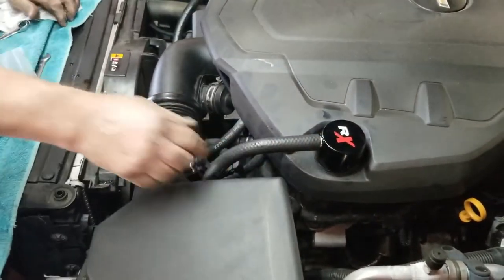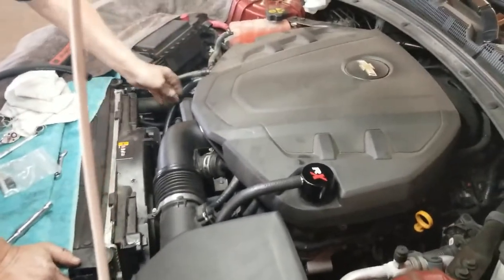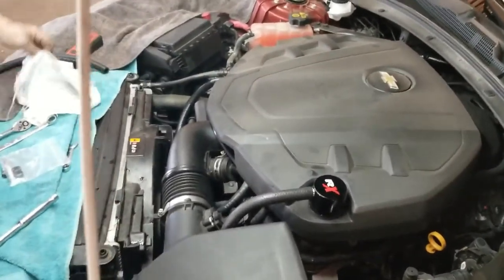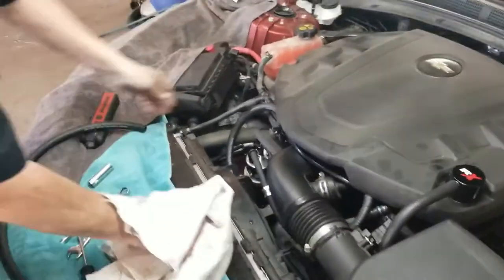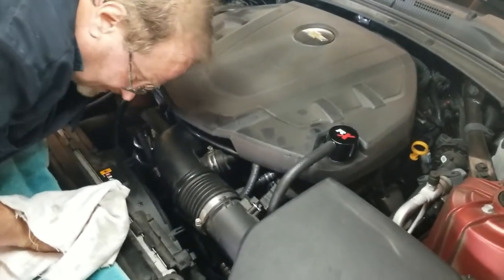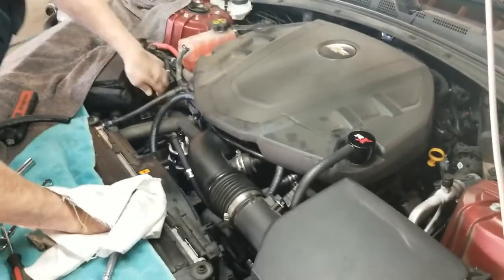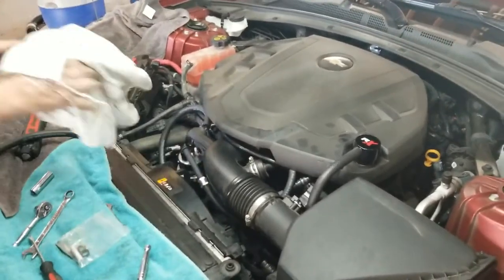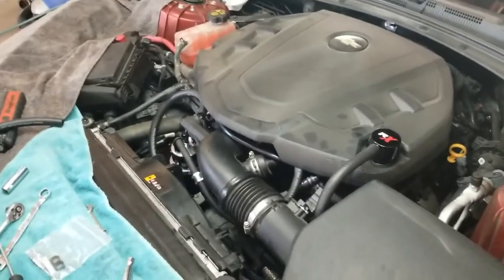And that is it — it's complete. What you'll do is start it up. Make sure you have good strong vacuum at the drain with it running. Place your finger over the drain and open it — you'll feel a good strong suction on there. And make sure none of your lines are leaking, and you're in good shape.